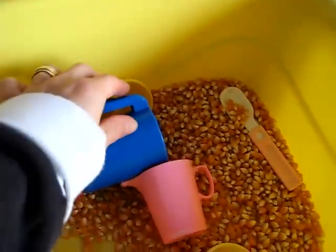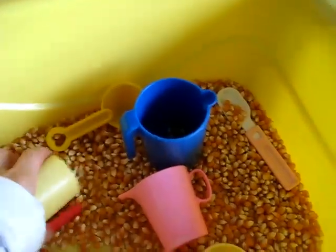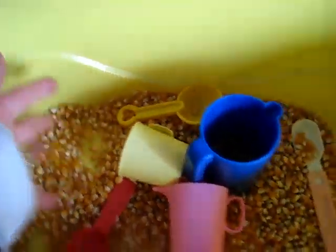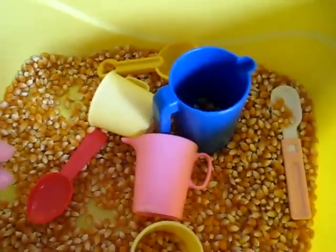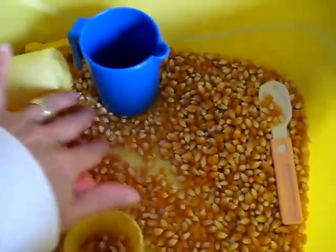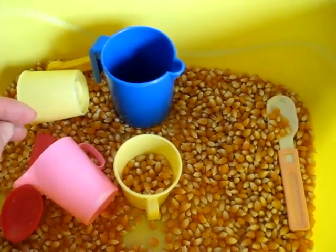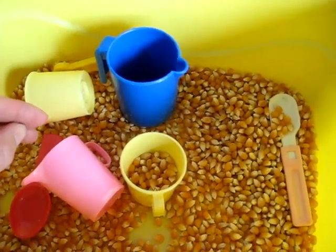Whenever there's an odd moment, she comes here. Spoon, pour — it's a good sense of play for little motor skills. I just put some popcorn in here, and this is good little playtime and learning time at the same time.